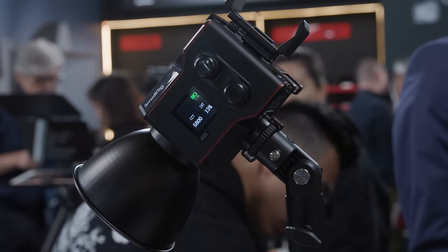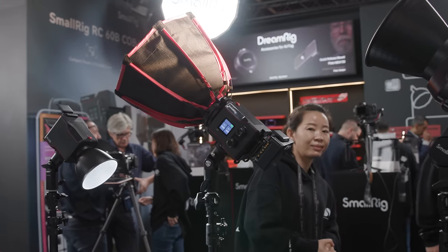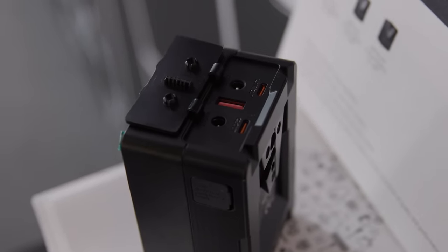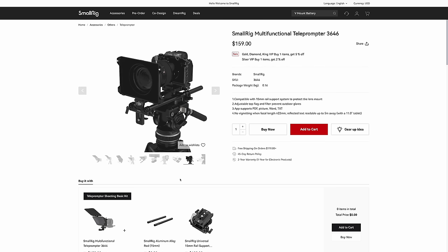SmallRig had a few new products on show. First was their newest light, the RC60B — a tiny bi-colour LED fixture capable of outputting 30,000 lux at one meter using the included reflector. It has an internal battery running roughly 40 minutes at full brightness, and can also be powered via USB-C for more affordable external battery options. SmallRig will also be releasing a few different modifiers for the mini Bowens mount. They also had their new Pro series V-mount batteries, starting with a 99Wh version, featuring a full colour screen, aluminium and metal construction and more power output options. Lastly, they had a cool teleprompter that mounts via the same mechanism as their matte box — a helpful affordable combination solution for use on location.